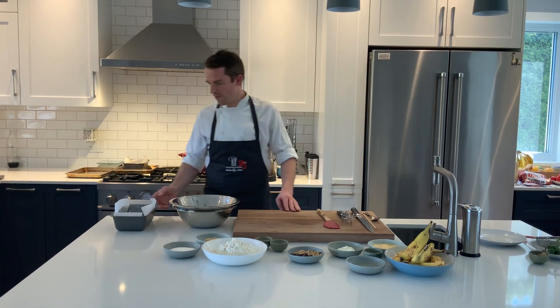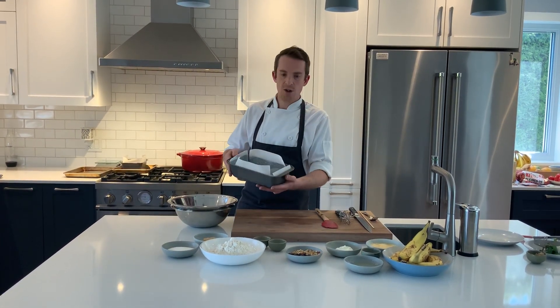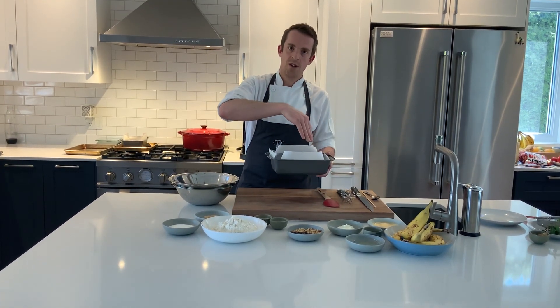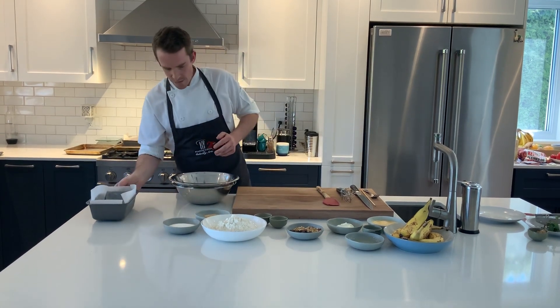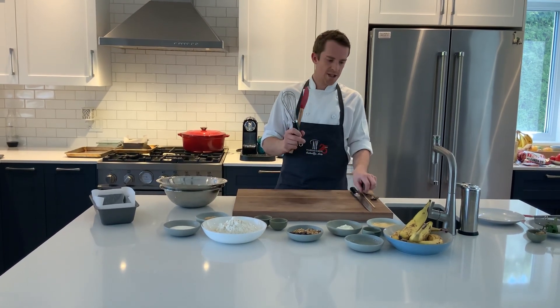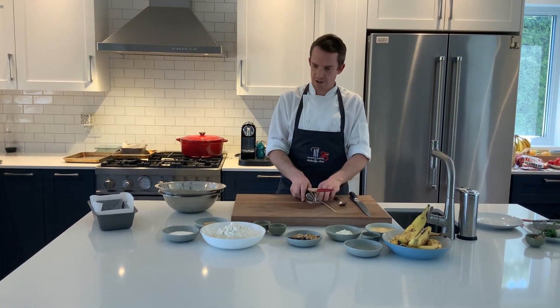What do we need today? Underneath the video you have the recipe. In the way of equipment, we're going to need a bread tin or loaf pan. You could also make this as banana muffins and use a muffin tin. I've lined it with parchment paper and buttered it. You can use vegetable oil just to make sure it won't stick. We need two mixing bowls, a spatula, a wooden spoon, a whisk, a toothpick or wooden skewer, and a fork.